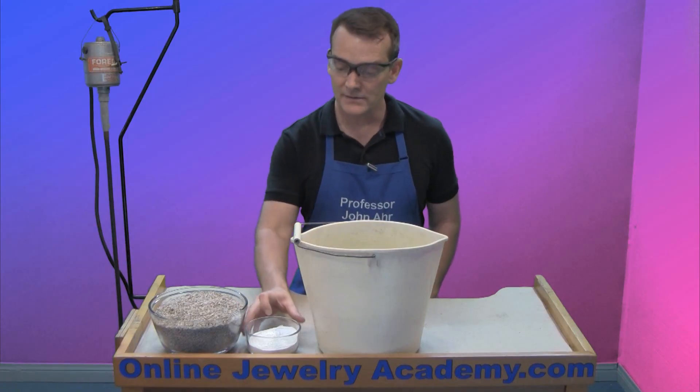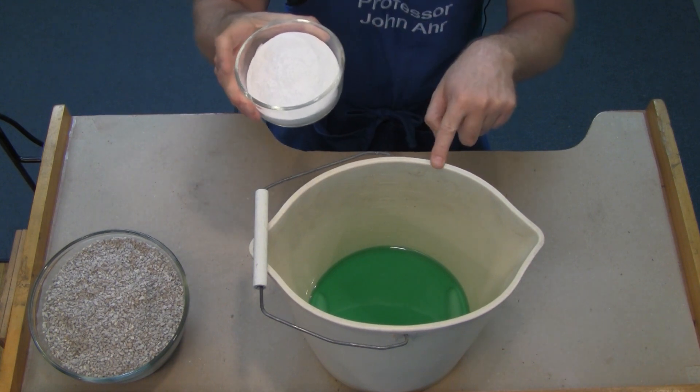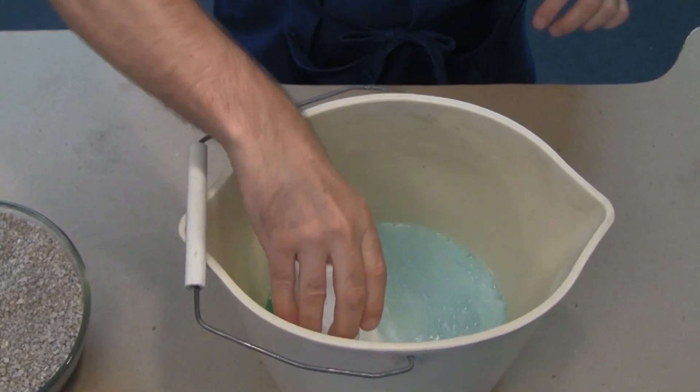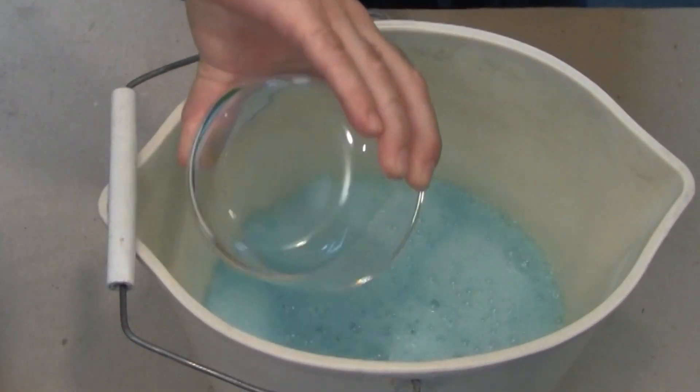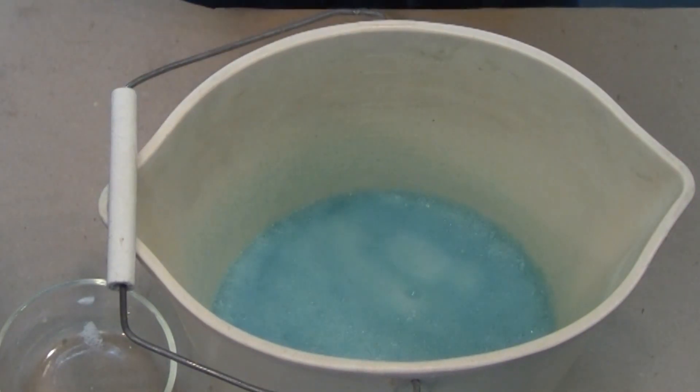The first thing you want to do is carefully add your baking soda to the used pickle solution. It's going to foam up, so be careful. Add about a pound of baking soda and it will sizzle and foam up and then drop down.